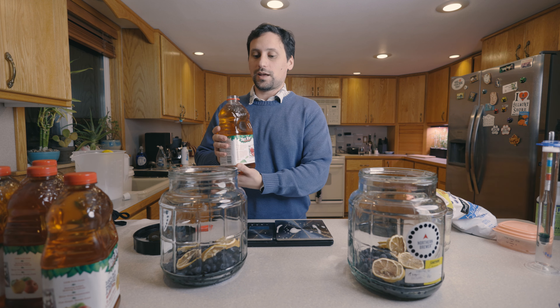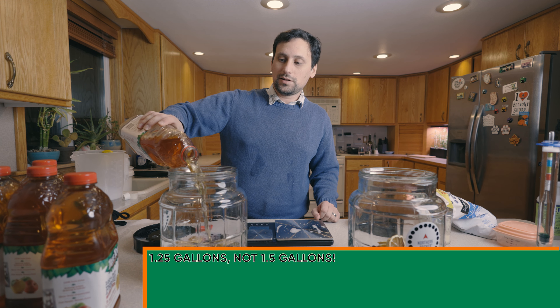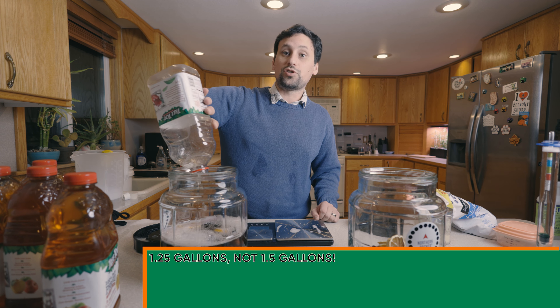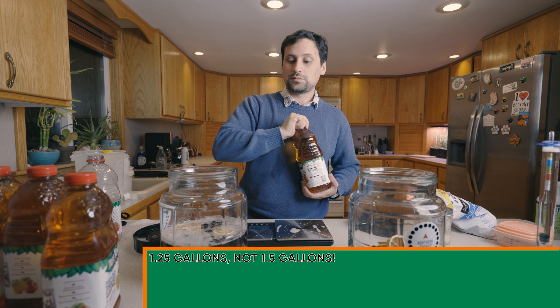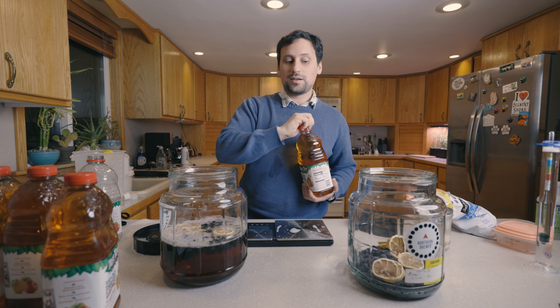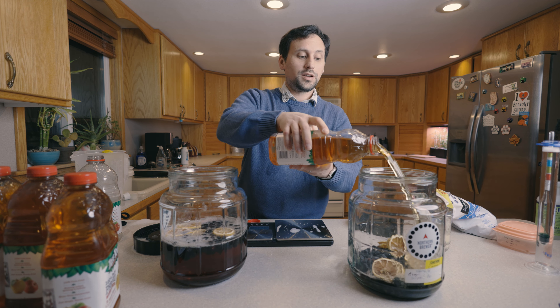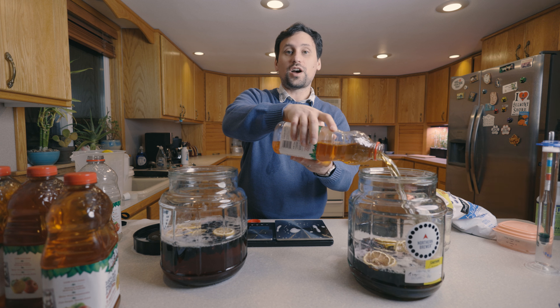Next up, we're going to be adding a gallon and a quarter of our Treetop 3 Apple Blend. We're adding one and a quarter gallons to each fermenter. What I'm going to do is add a half a gallon to each one of these vessels first, and then we're going to go ahead and shake them up to oxygenate.